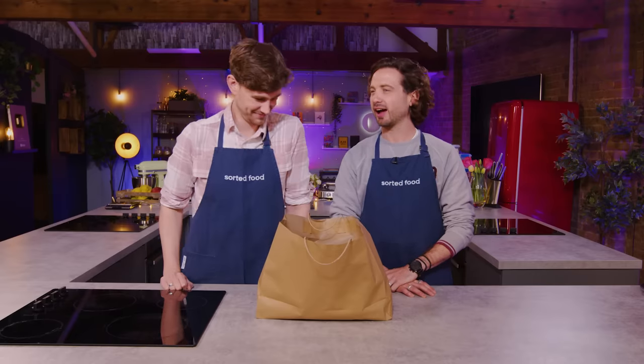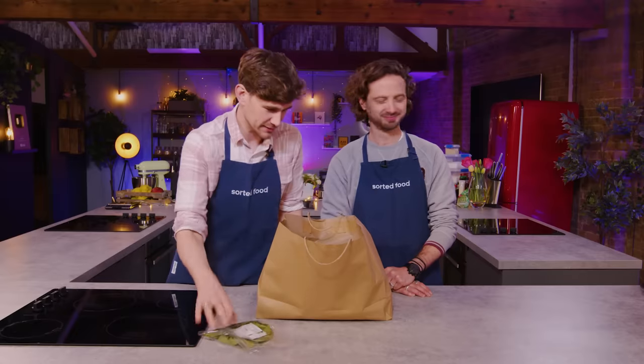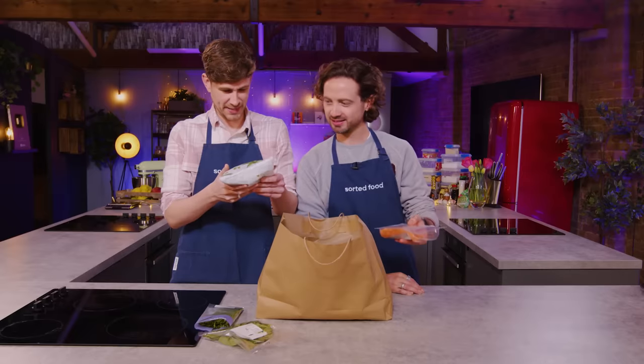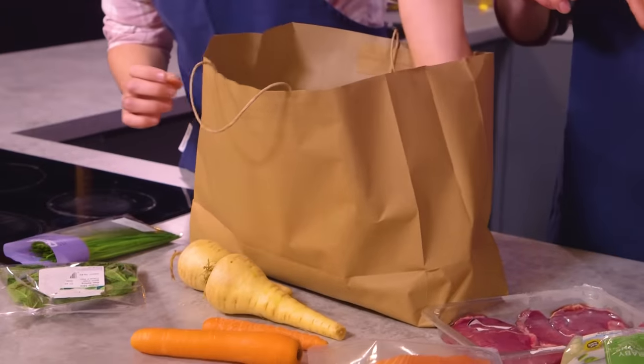We've done this a few times already, and it's not gone swimmingly. Have a rummage around. We've got mint, chutney, broad beans, a couple of fillets of salmon, steak, and a gazillion root vegetables.